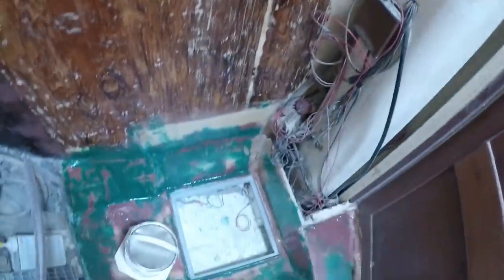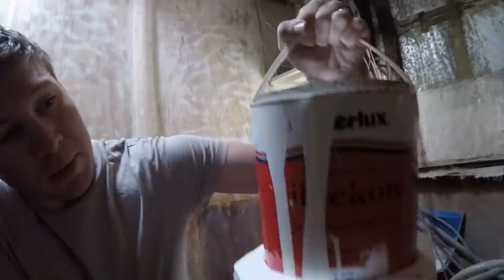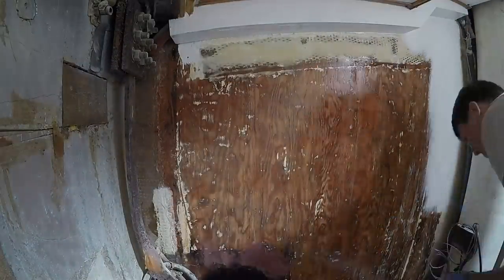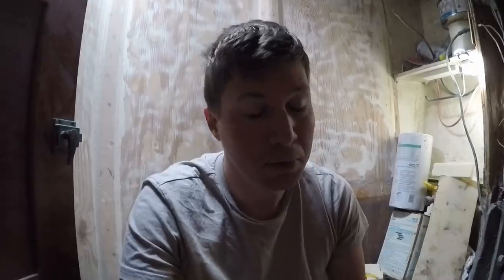Today is the big day — we're going to paint the head and transform it from what looks like a project site to an actual head. I'm going to be using bilge coat, because technically a shower, at least in my opinion, is a bilge. You have a lot of water running, every surface is being wet constantly, and the ability to make it easy to clean is huge. You can get oil, dirt, grime — all those things just slip right off bilge coat.